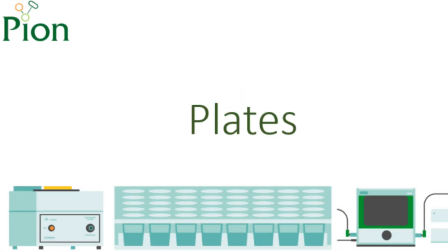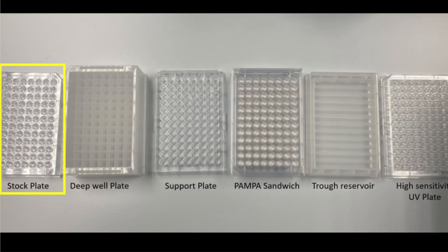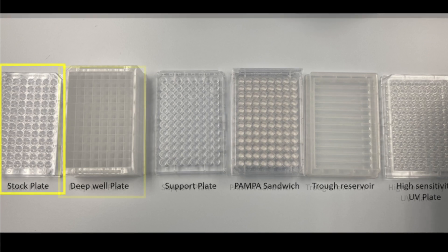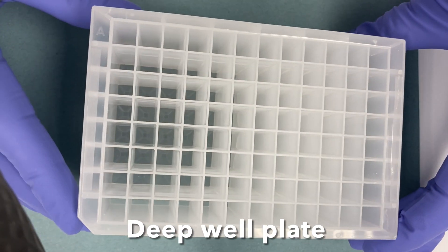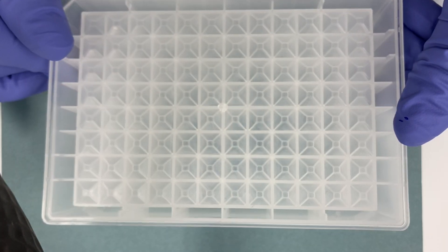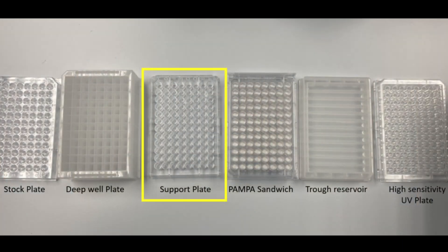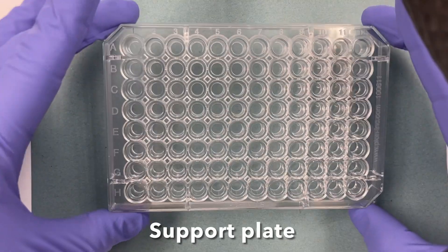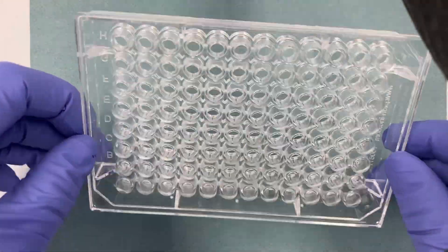So let's start with the PAMPA plates. The stock plate can be any 96-well plate. The purpose of the stock plate is just to help speed up pipetting when creating the deep-well plate. This is the deep-well plate, used to make the dilutions of your stock solutions. This is the support plate, used for supporting the acceptor plate of the PAMPA sandwich when in use.